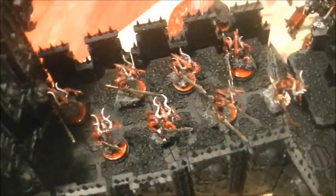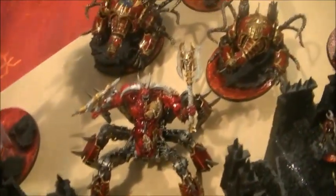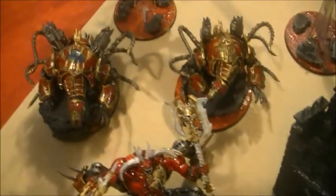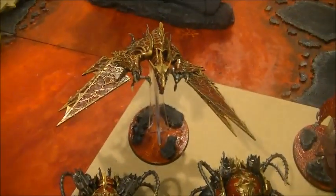Then up on the Battlements, we're going to have 2 units of Blood Letters. Then you've got your 2 Blood Thirsters of Incense at Rage sort of swooping over. There's a Soul Grinder, 2 more Fiends, and a Hell Drake.